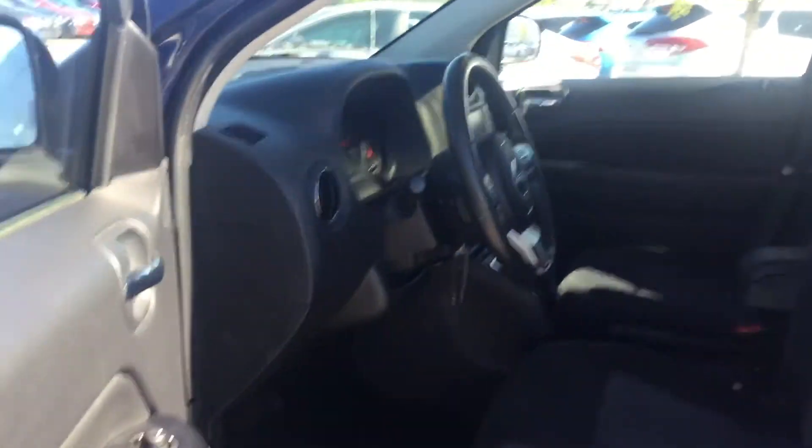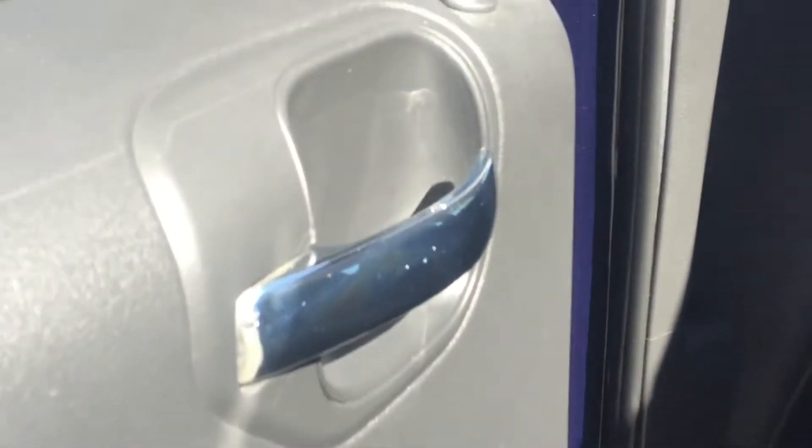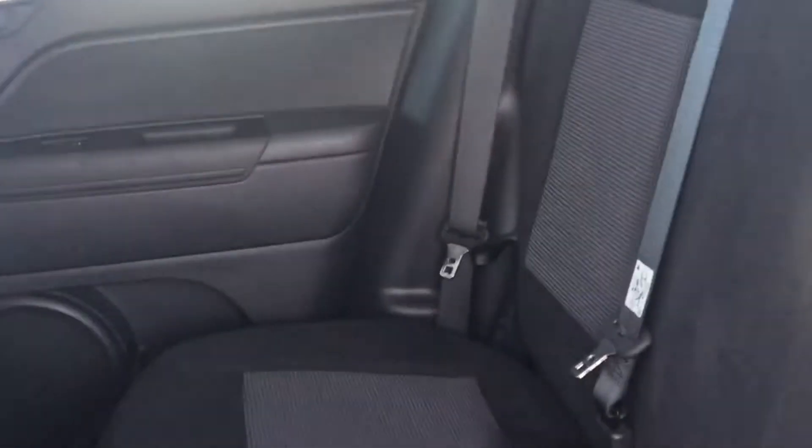In the back you have chrome trim that continues, and controls for power windows are there. You have seating capacity for three back here with comfortable plush seating. And in the center console there, a couple of cup holders.